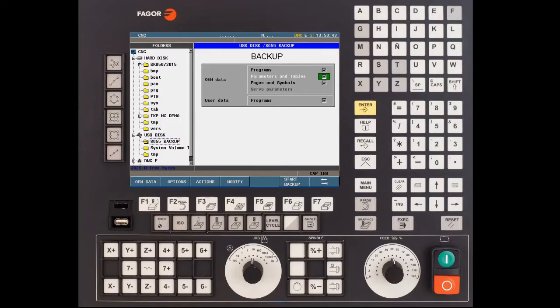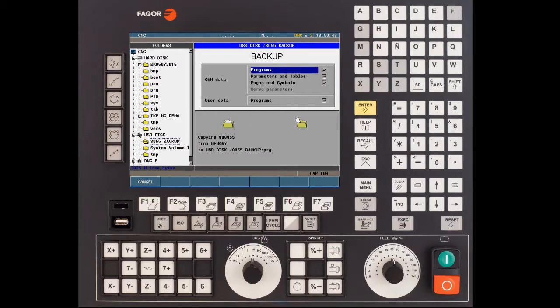Press enter to confirm. After this all you need to do is press F6 to start the backup. The backup of the CNC can take anywhere between 2 to 5 minutes — this all depends on the amount of information located on the CNC memory. Once the process has been completed simply remove the USB stick and press the main menu key on the keyboard.